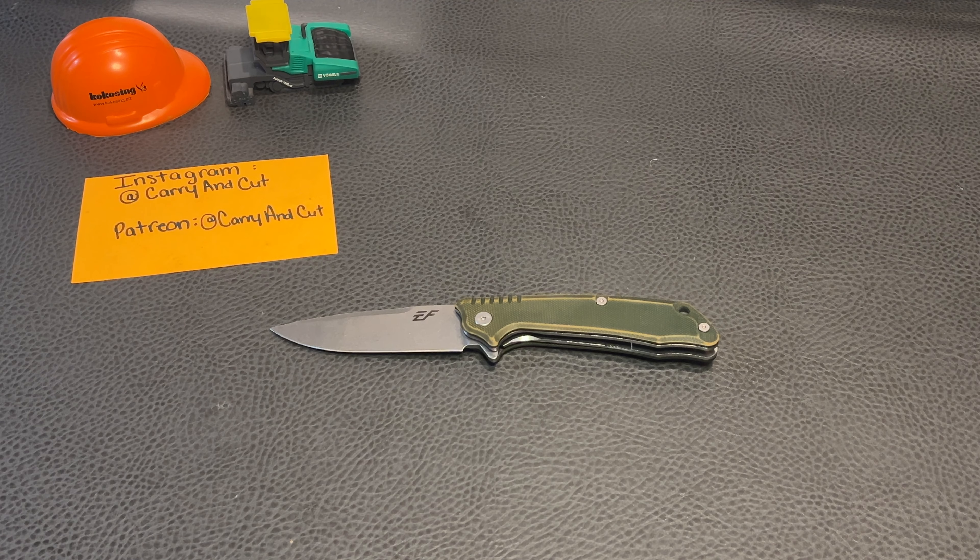Hey everybody, welcome back to the CarryingCut YouTube channel. If you're new here, I appreciate you stopping by and watching. Don't forget to like, comment, and subscribe, and check out our Instagram and Patreon at CarryingCut. All proceeds from the Patreon go directly back into the channel to buy new equipment.